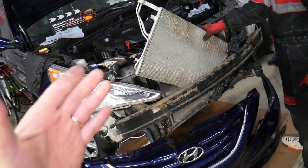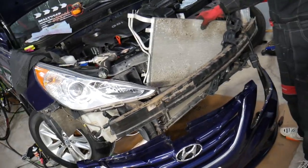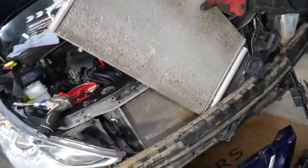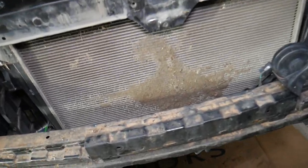So what we're dealing with here: this car has been having an issue where when driving slow, it starts to overheat, or the radiator fan runs quite often — more than it used to. Let's explain what can cause that. We removed the AC condenser to replace it because it was leaking.